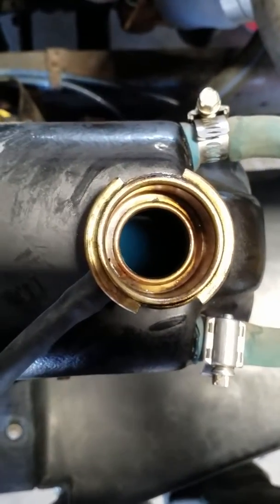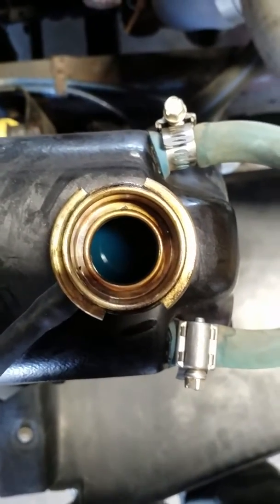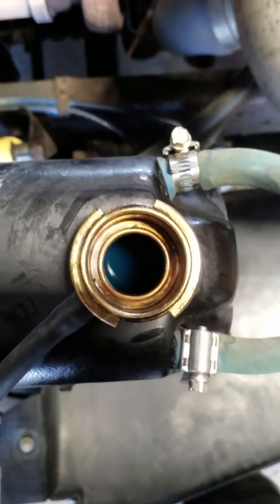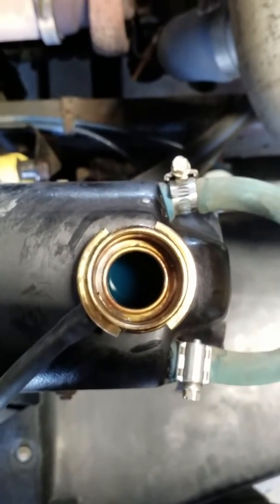This is supposed to be coolant but now it's full of diesel fuel. The problem is that the injector capsules are bad, so we're going to replace the injector caps on this one.